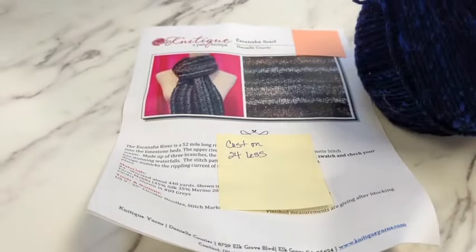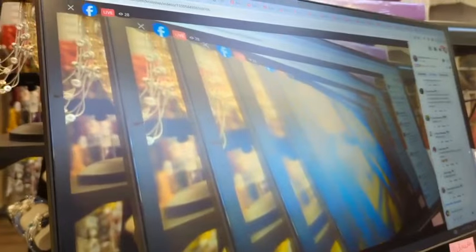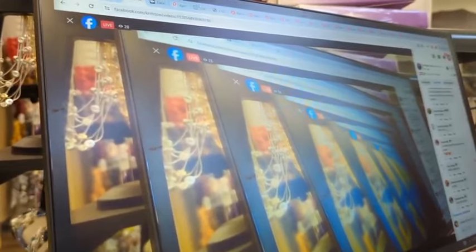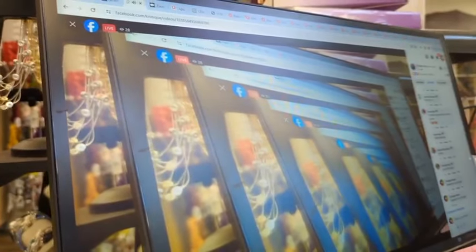To get entered into the daily prize, you get entries by interactions — the little emojis count as entries, and every comment gets you entries. You can also share the video using that little swoosh arrow, share to your friends or your stories, then come back and comment 'shared to' and where. 'Shared' is the keyword that the comment picker triggers on. Sharing and coming back and commenting gets you 11 entries.